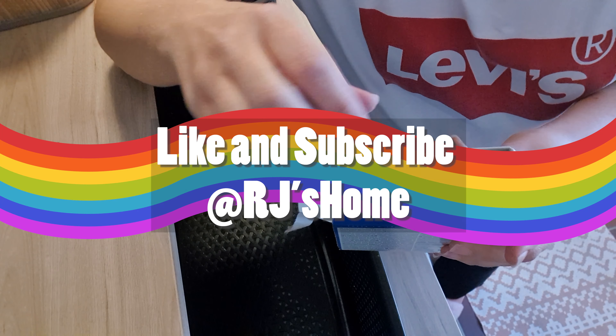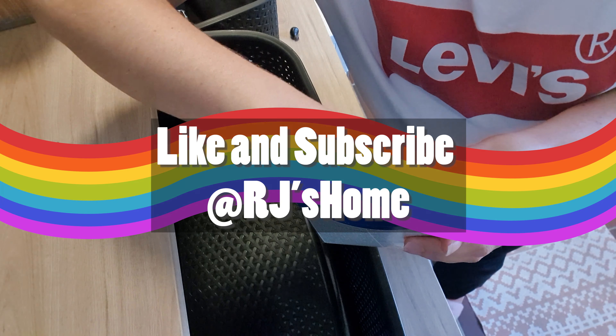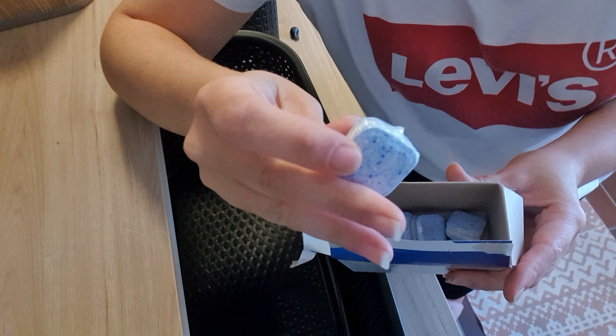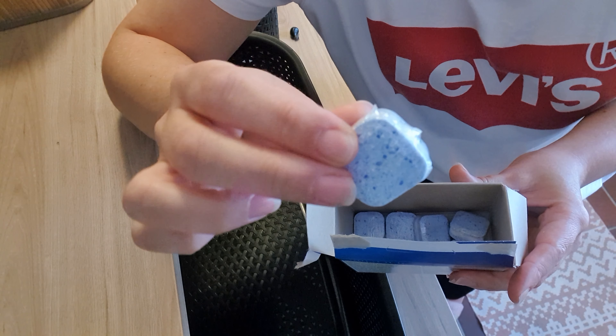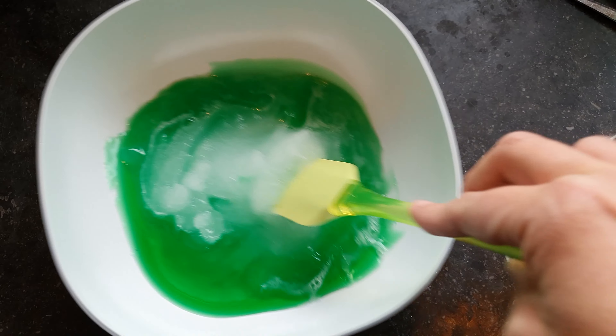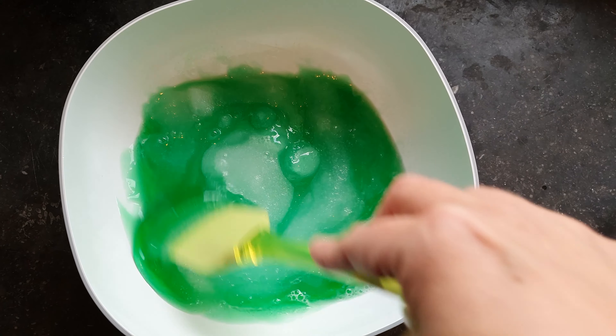Hi guys, welcome back to my channel, or welcome if this is your first time here on RJ's Home. Today's video I'm gonna try out some new things. I bought this product that's supposed to prevent limescale from destroying your washing machine, so I'm trying out that.